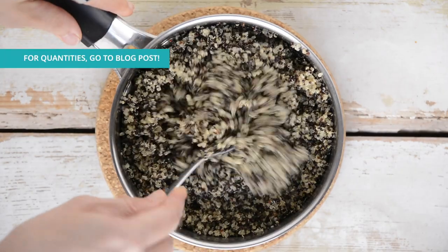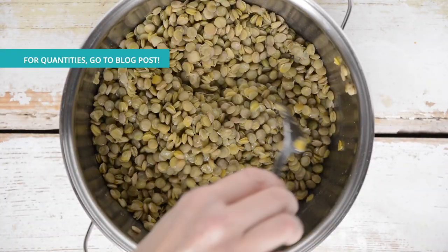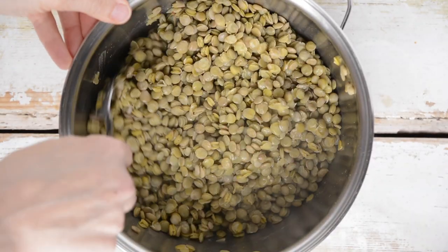While the pumpkin is baking, cook soaked quinoa and lentils with a bay leaf and let them cool. Get all the details about this step from the blog post.